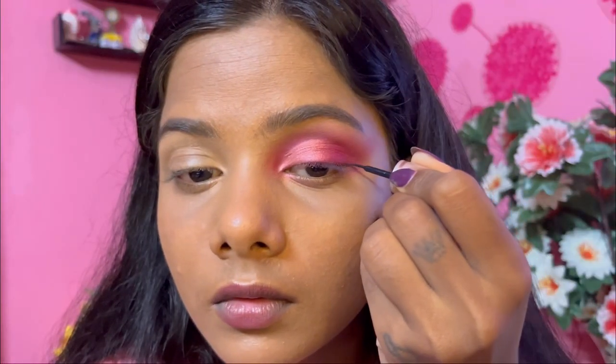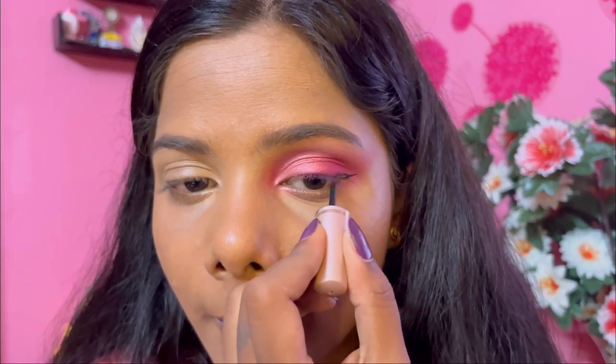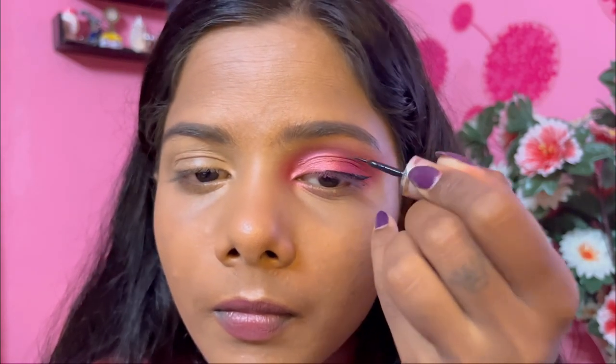Now I'm blending the outer pink along with the shadow and that is how you get a smooth transition. Then I'm applying my normal winged eyeliner and also on the inner corner of my eye to give it a nice Arabic eyeliner look.